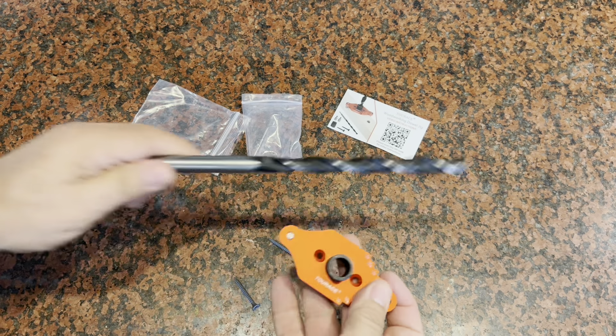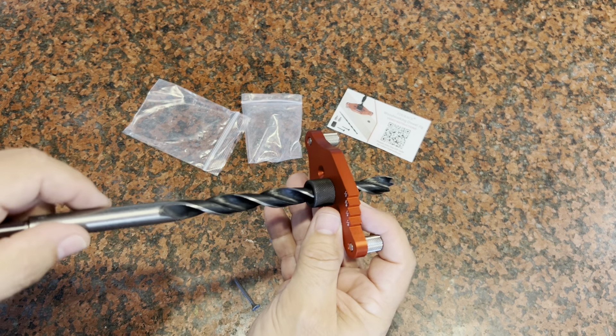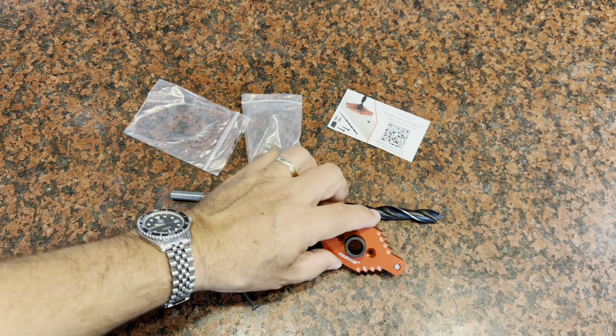So that's basically it. You're going to mount this onto your shelf and then you're going to drill through like this, nice and straight, nice and square. It's going to force you to have the drill held nice and square. I hope that was helpful to learn a little bit more about this jig, and hope you have a great day.